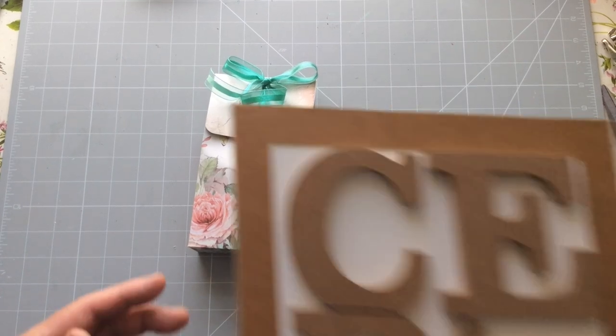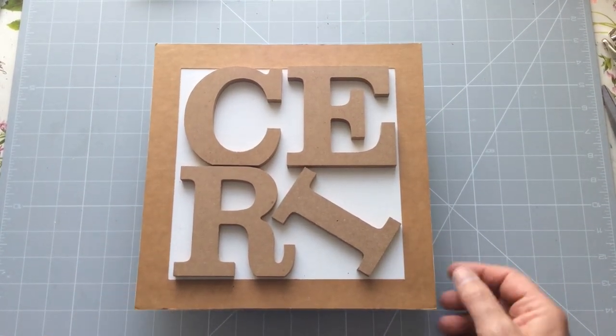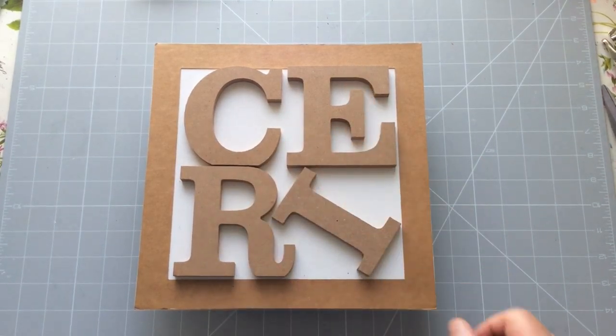So I think that's all from me this month. All that's left to do is say goodbye. I'm Kerry the Crafter — that's C-E-R-I the Crafter. Until next time, bye bye now.